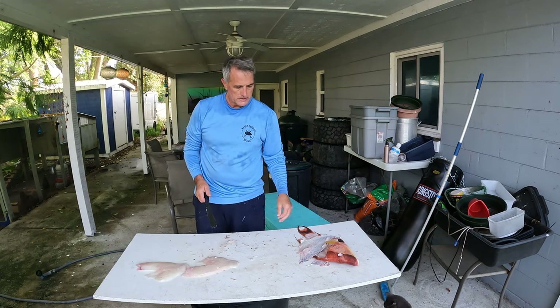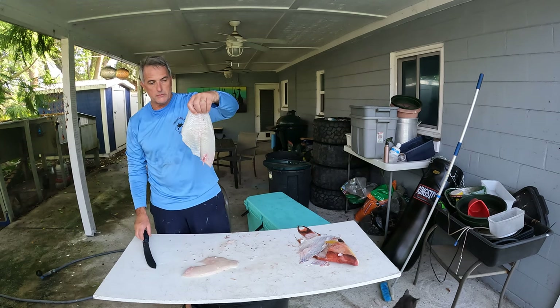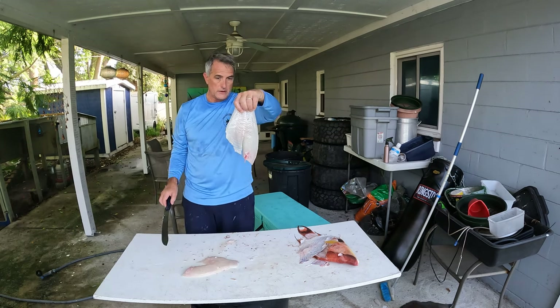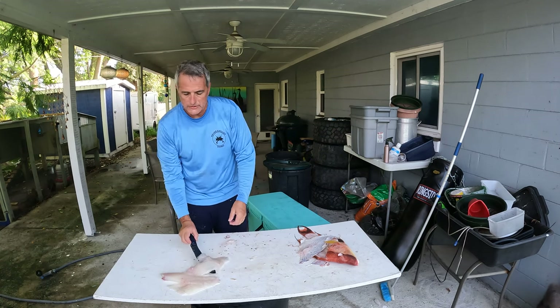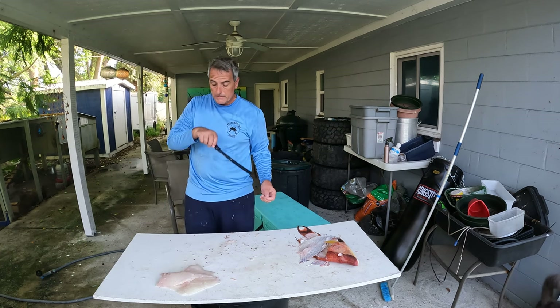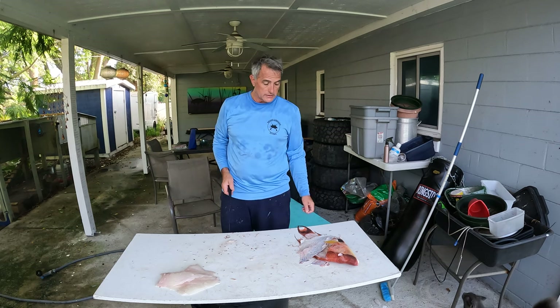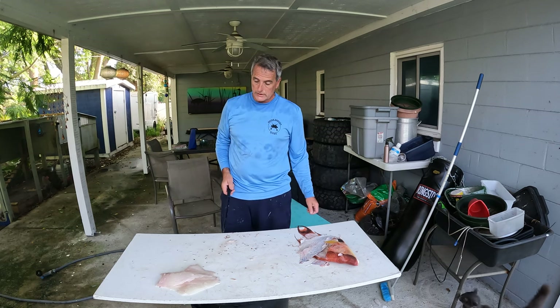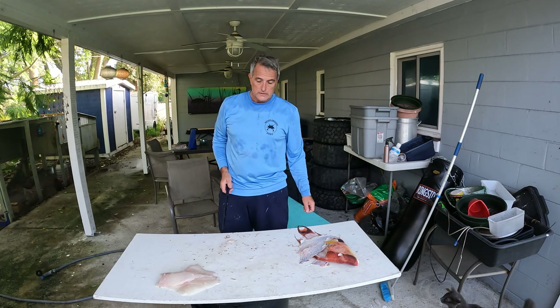A little bit of weird meat on there. Probably close to a pound per fillet, maybe a little bit more. So we probably got a little bit more than two pounds off of this. I'm going to be cooking for me and my wife later on tonight, so I'll probably make one of these and maybe one of my friends will get the other one. We'll be back with you in a little bit when it's time to cook — hope you enjoyed this video. See you later.